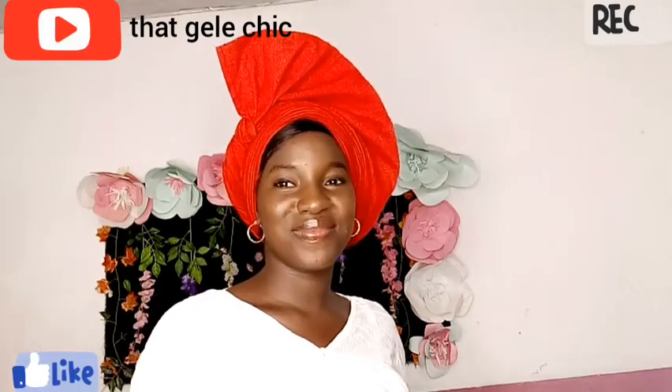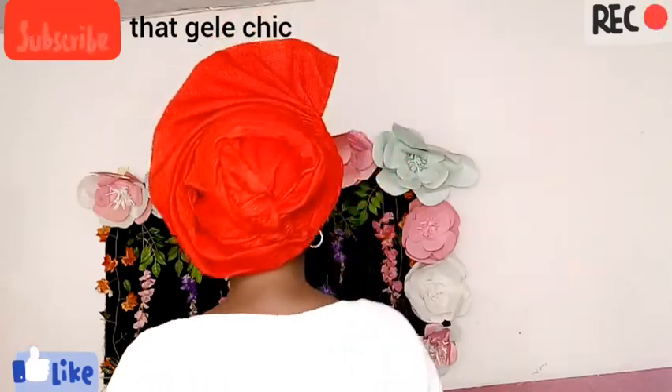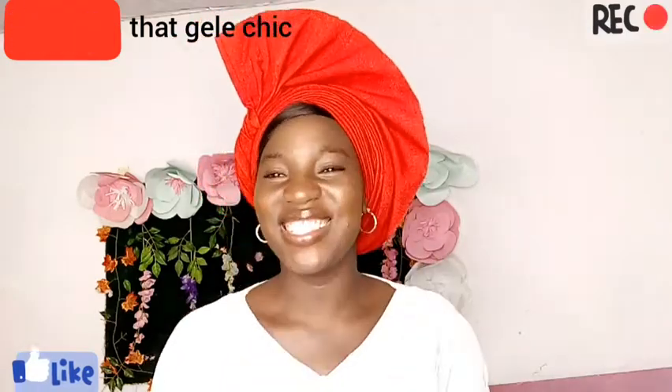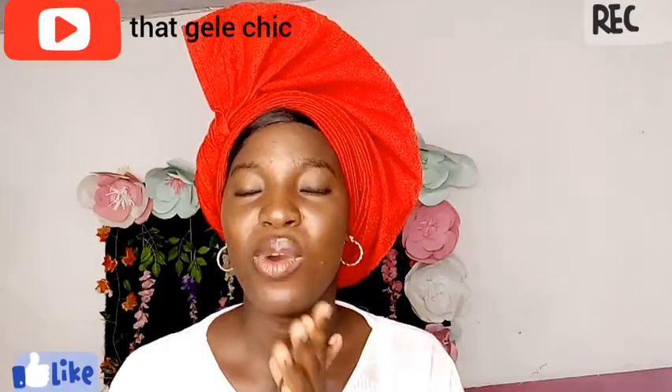Hello friends, welcome back to my channel. Today I'll be showing you how I tie this beautiful V-shape or V-fronts fan and twist ghillie. Sit back, watch and enjoy guys, and don't forget to subscribe, like and comment.